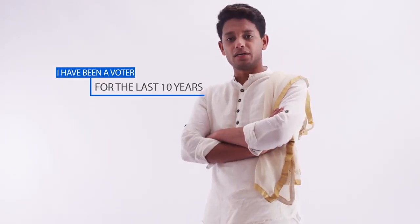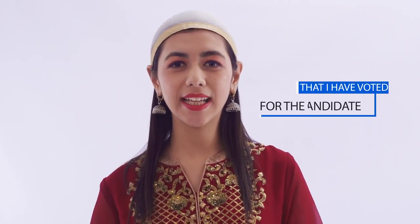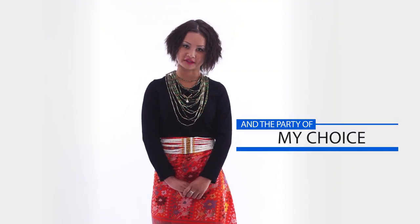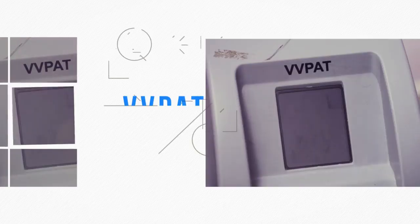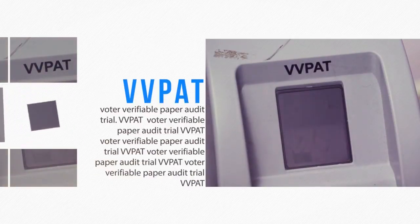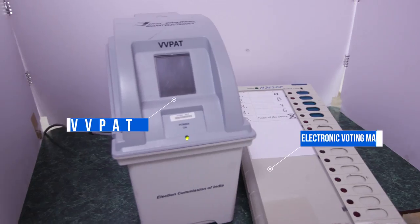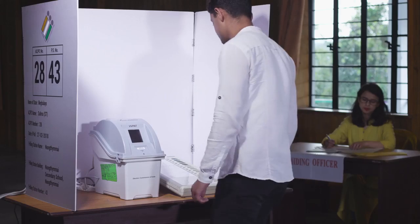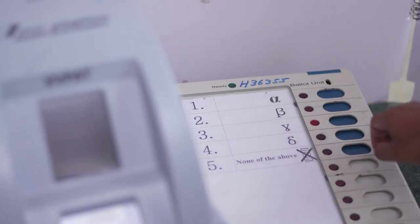I've been a voter for the last 10 years, and I've always thought: what if there is a verification system which provides proof that I have voted for the candidate and the party of my choice? The voter verifiable paper audit trail, or VVPAT, is one answer to all my questions. This is one independent system attached to the electronic voting machines that allows the electors to verify that their votes are cast as intended.